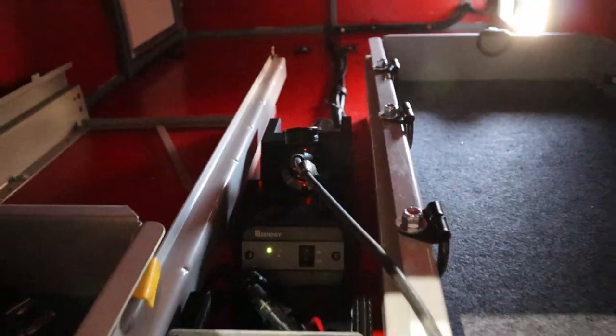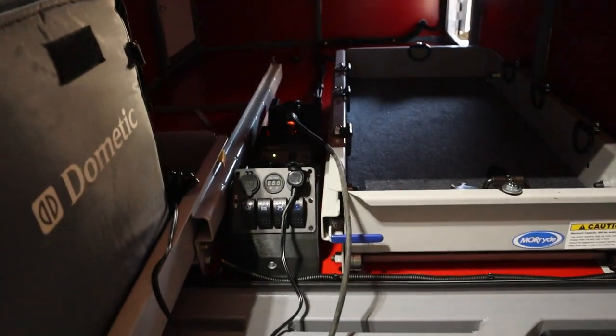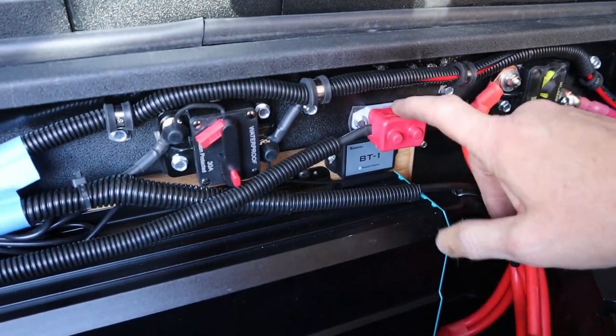We plug in something electrical to check the back outlet — fantastic, it's working. The refrigerator we're going to check later.